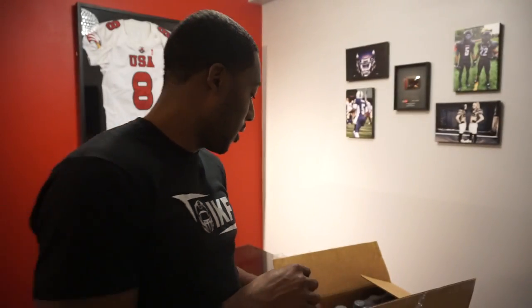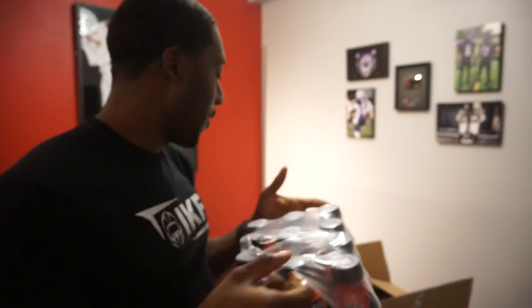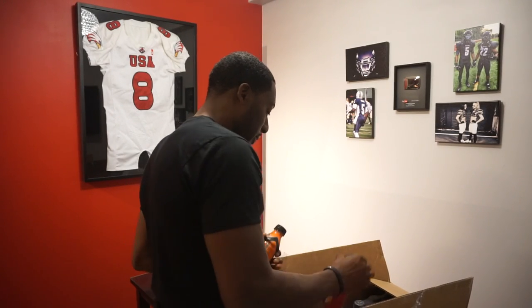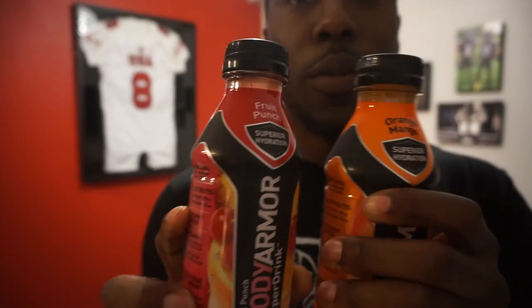Let's see if the box says anything else. There are actually two cases in here with different flavors. I'm going to unbox them for you just to see what we're looking at. I've got strawberry banana, a fruit punch, and orange mango. These are flavors that you really don't see in a lot of other sports drinks, so I'm interested to try this.